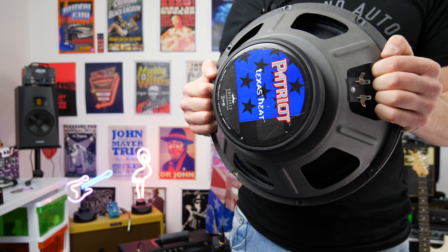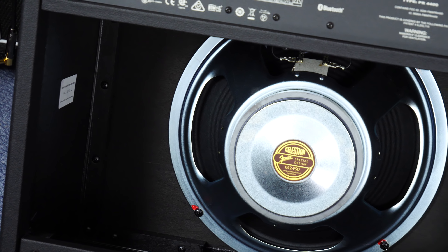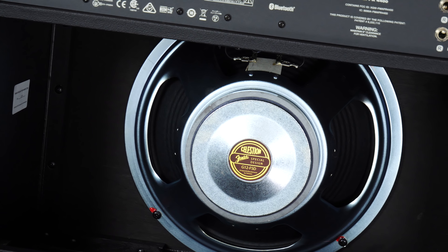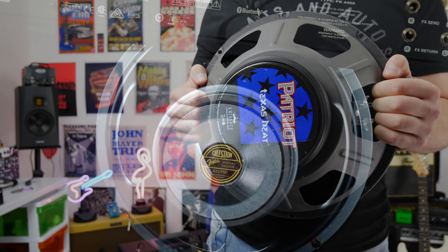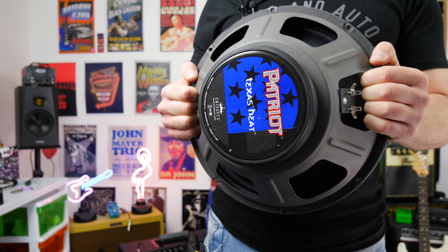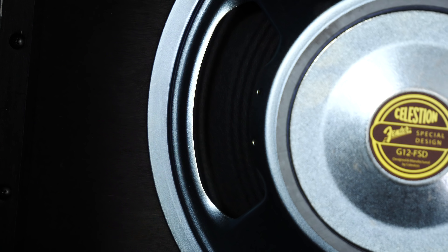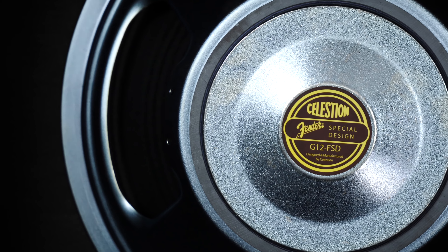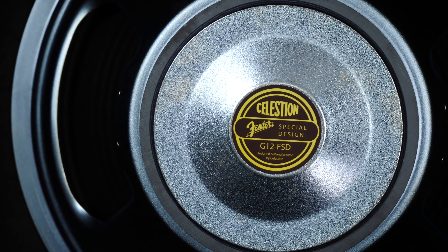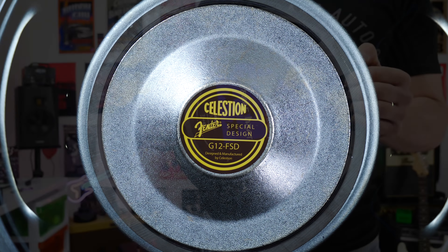One thing to point out: in the actual Mustang GT right now, the speaker is a 4-ohm speaker. This is an 8-ohm speaker. The cool thing about that is I'm not actually going to damage the amp by putting an 8-ohm speaker in a 4-ohm amp. If it was the reverse — putting a 4-ohm speaker in an 8-ohm cab or amplifier — that's where the problem will start, but going the other way is going to be fine.